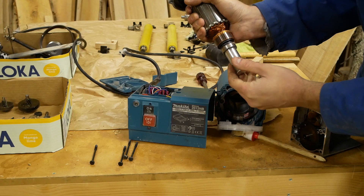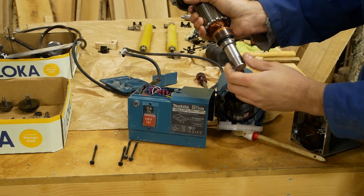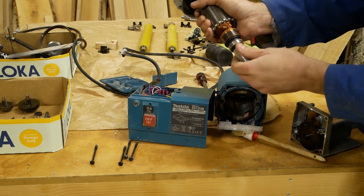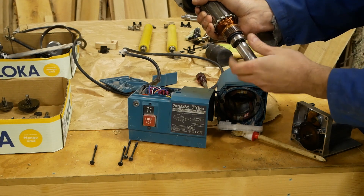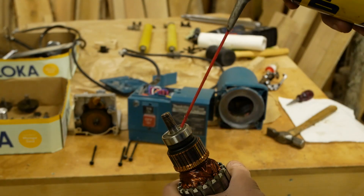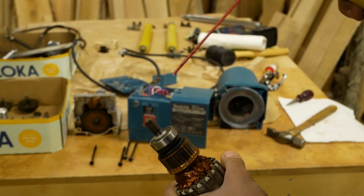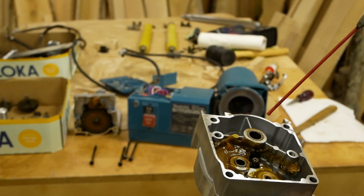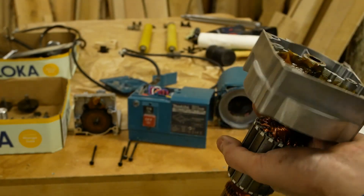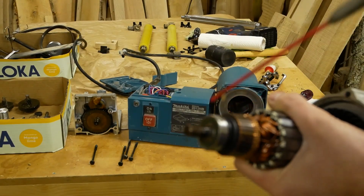To remove this part, you have to roll clockwise. WD-40 — it's going to help me to remove the old bearings.